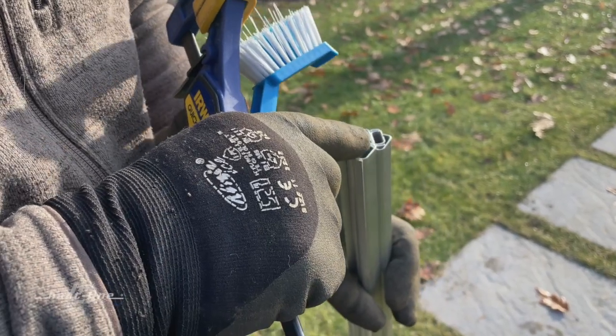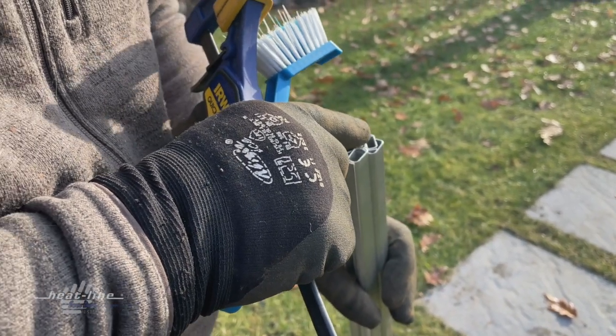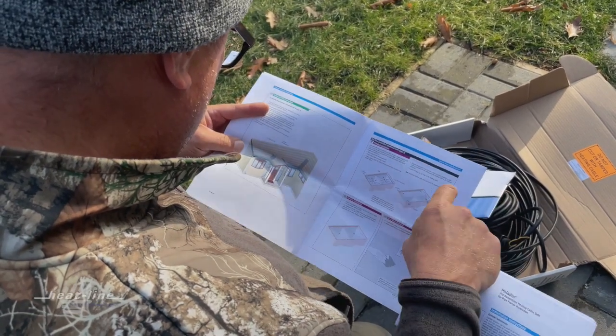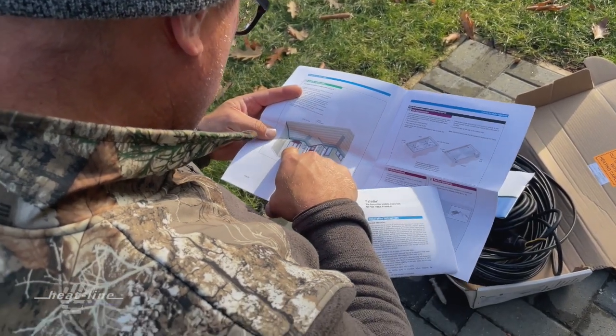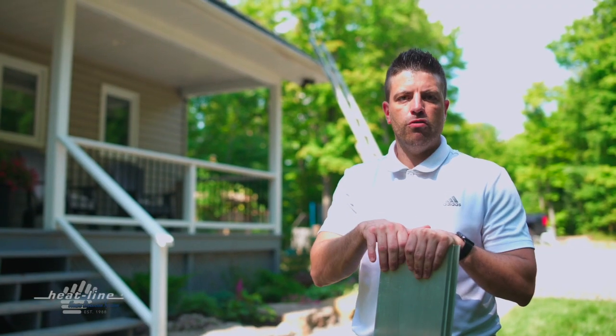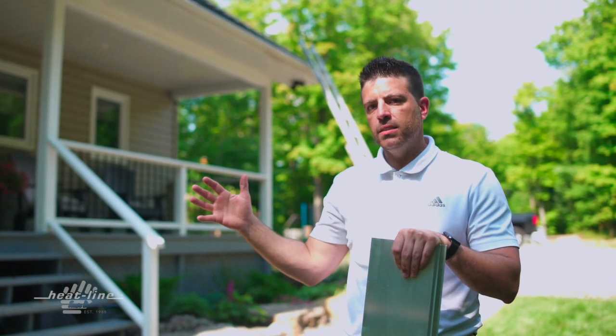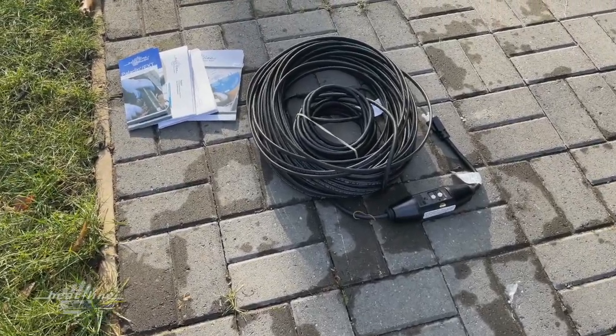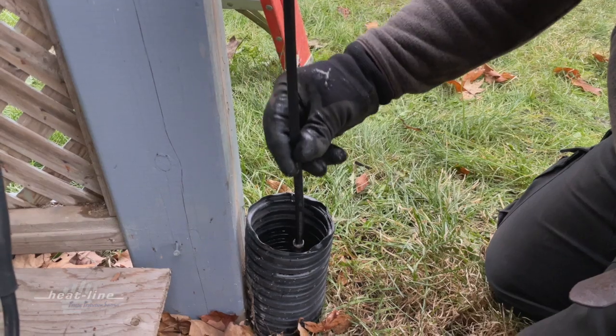Now that we know the number of edge cutters needed, we have an approximate cable length. Since we measured 117 feet, we're going to round up to 120 feet, which gives us an extra 3 feet. You do want a little bit of extra cable because no measurement is perfect, and because we're going through a drain, we have the ability to loop some heating cable back if needed.